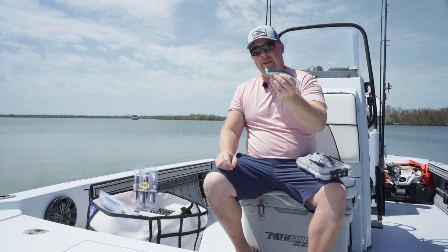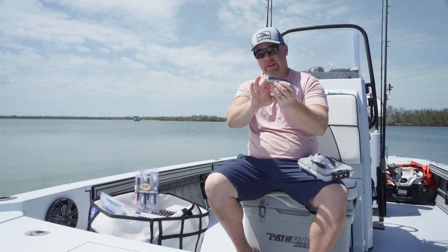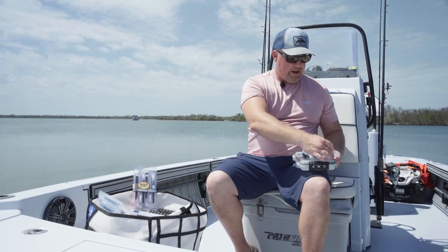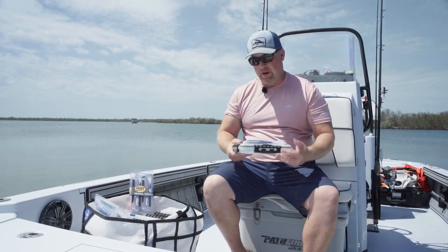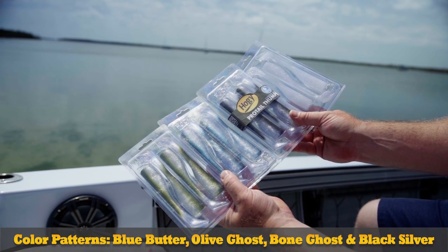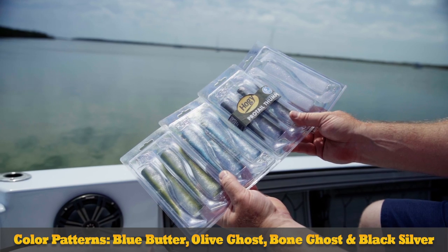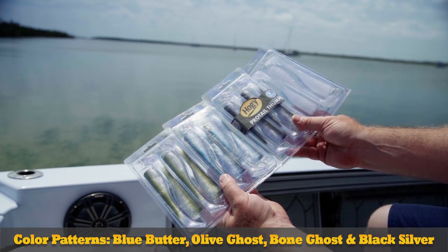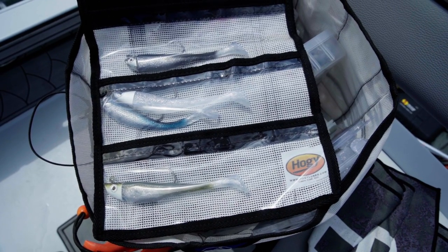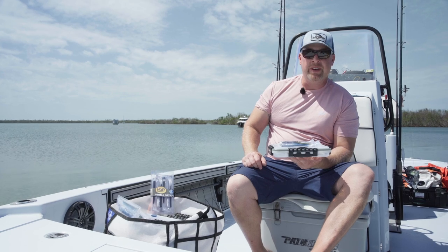The Ultra Barbarian jig heads pair perfectly to the head — very seamless. As of our launch we feature four of our best-selling colors: the Blue Herring, the Olive Ghost, the Pure Ghost, and the Black Silver. These are excellent for imitating herring, threadfin, mullet, and a variety of other bait fish species.